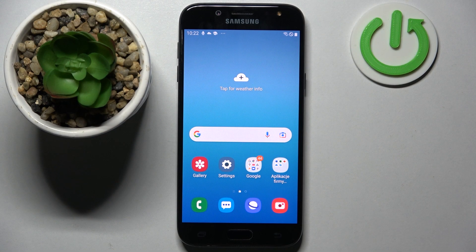Hi! In front of me is Samsung Galaxy J5 2017 and today I would like to show you how you can set up an alarm clock on this smartphone.